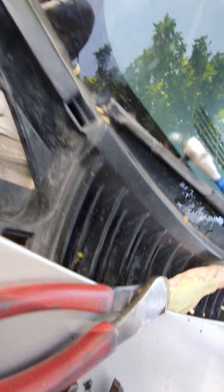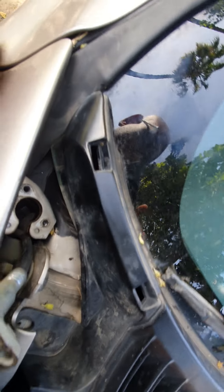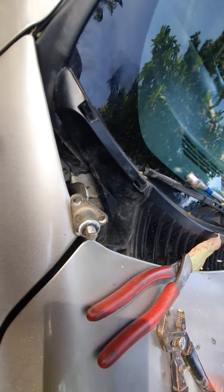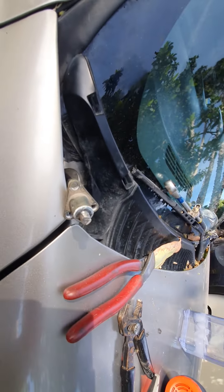I forgot to mention there are three seven millimeter bolts in there and I thought I was going to have to move the whole panel, but there's just a little cap that fits over it. Be careful when you pull it out because I broke one of the little clips — it's very hard to see when it's on. I'll post a link in the comments below for the part.